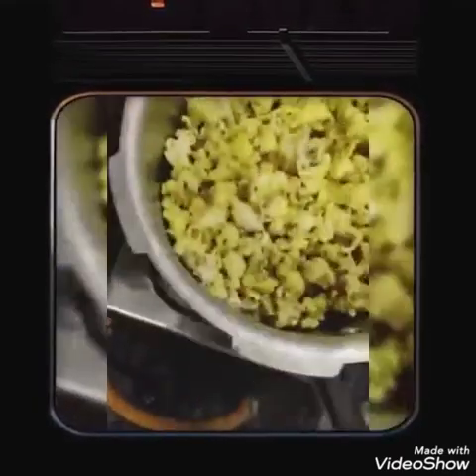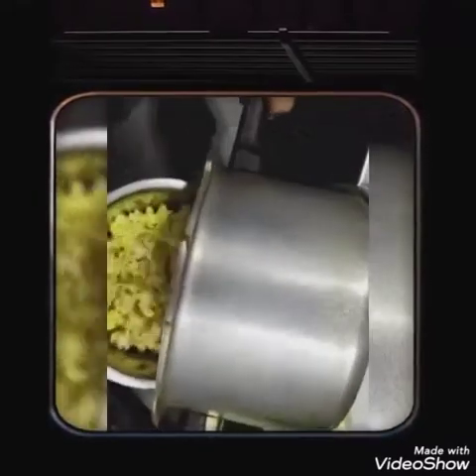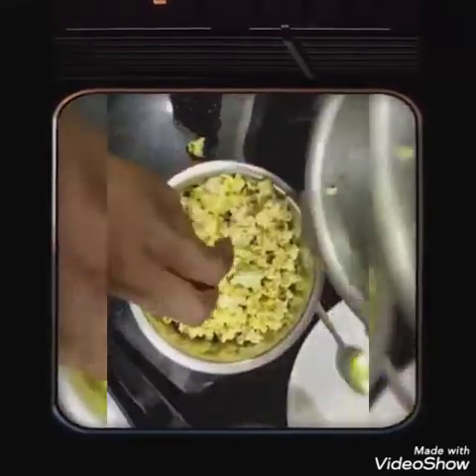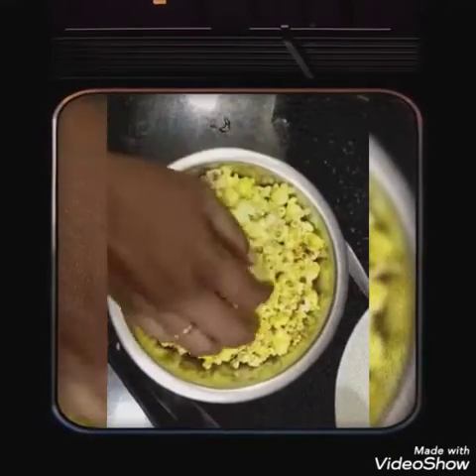I'll put it on the whole thing. We are going to mix all this with a good serve. It is very easy to add to 2 minutes.